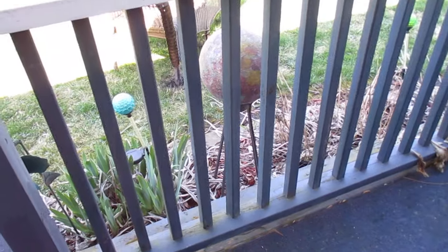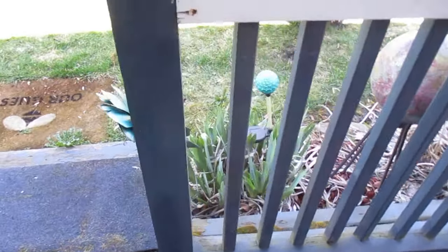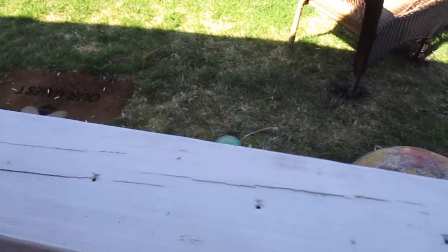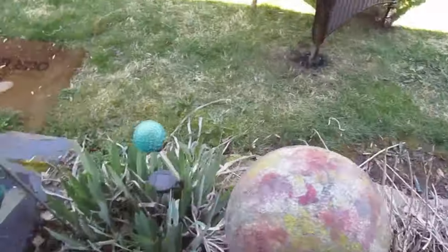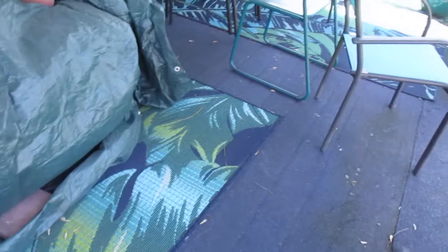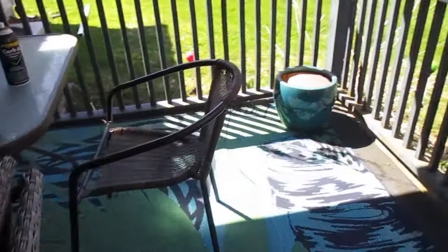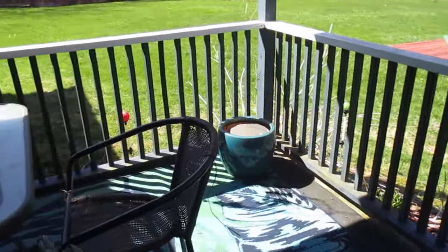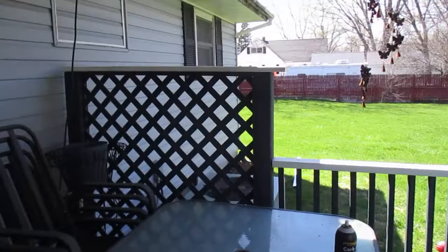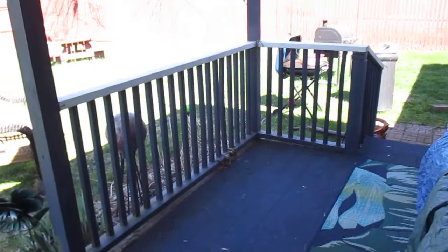Once I get the porch all cleaned up and scraped, that's gonna be my plan — to paint. See that stuff right there, it's got to go. I really just want to take the porch down and redo it, just have a patio out here, but everything takes money and time. So I just have to do what I have to do to make it look nice. I just need to paint all the rails, all the spindles, and the lattice — black on the inside and the outside. That will be getting done soon.